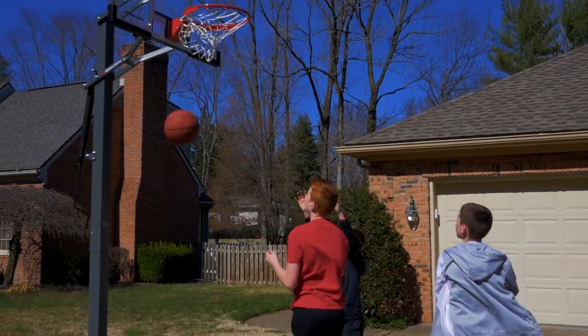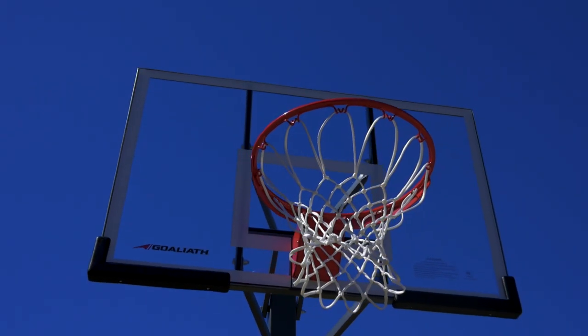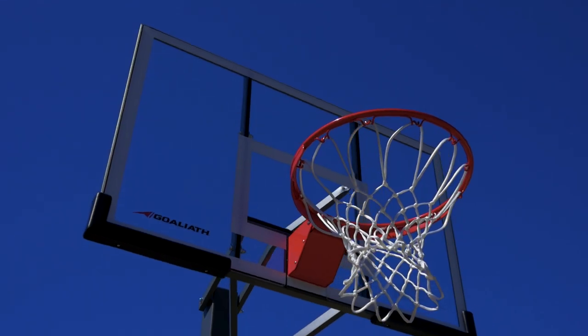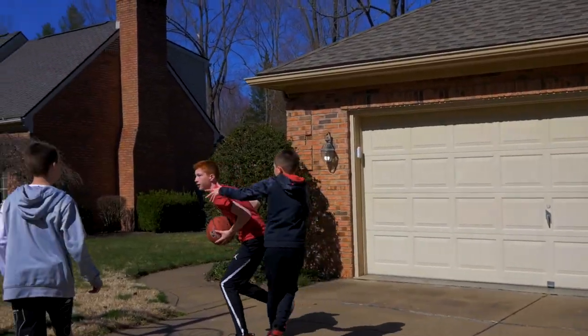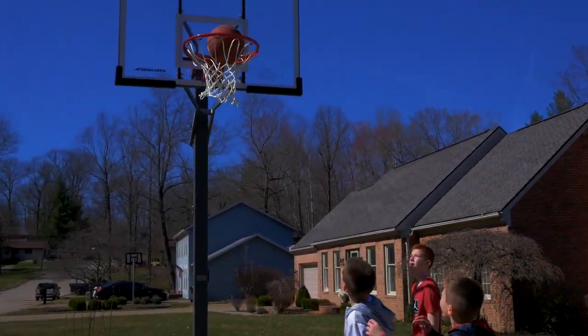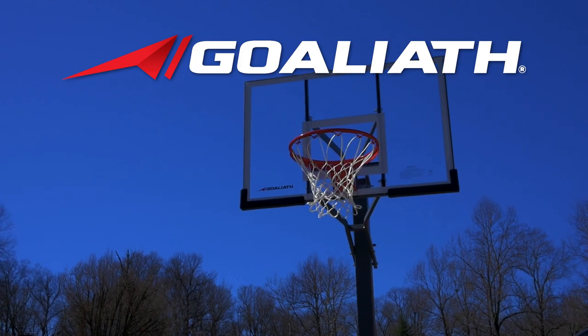The Warrior includes backboard pads and a pre-assembled pro-style flex rim for greater player protection. Featuring unmatched stability, effortless height adjustment, and pro-style arena performance, the Goliath 50-inch Warrior Basketball Hoop brings the game to your driveway.